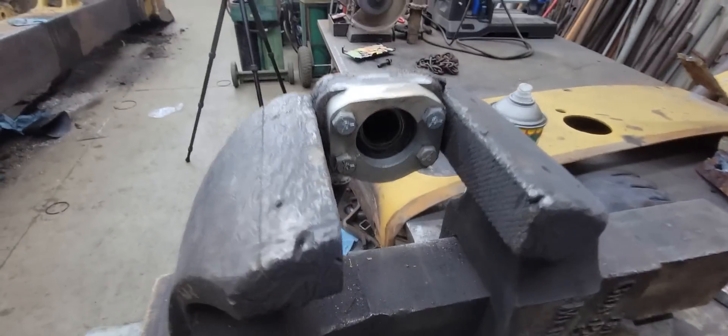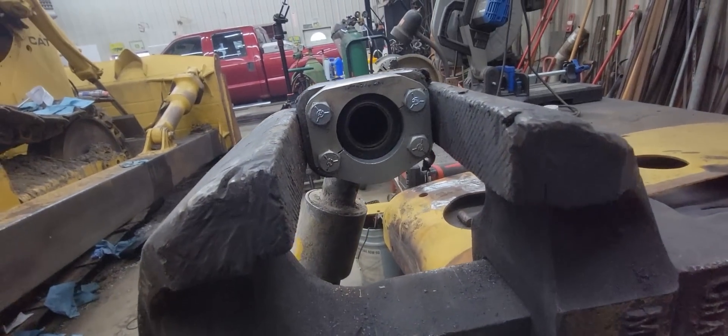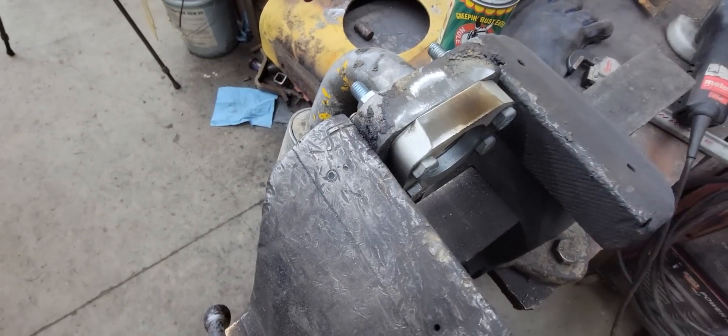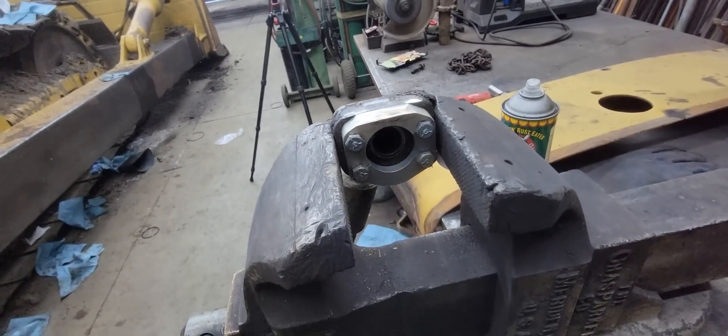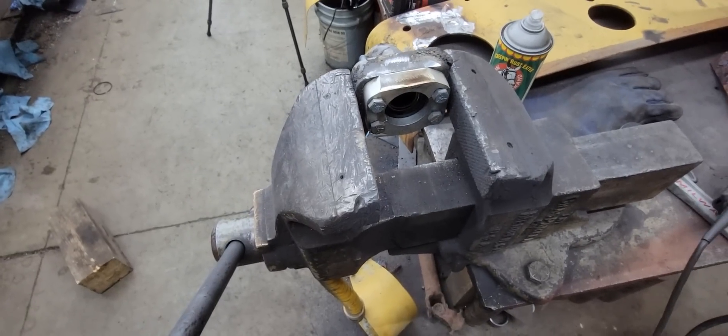There's one side done — as you can see how much we took off. That turned out real good. I'm going to flip it over now and do the other side, then cool it off and see if we can put it back on.